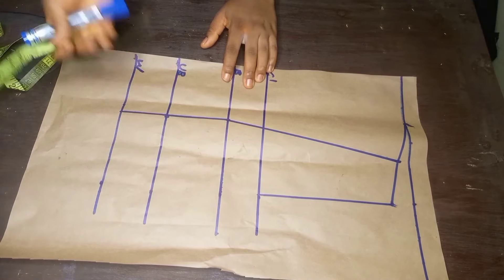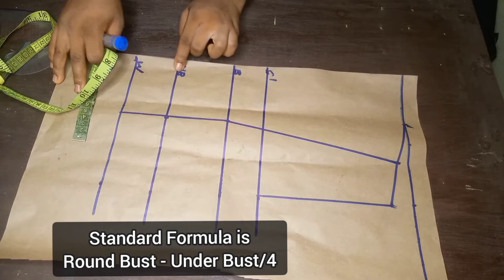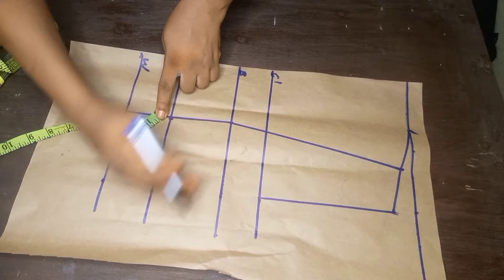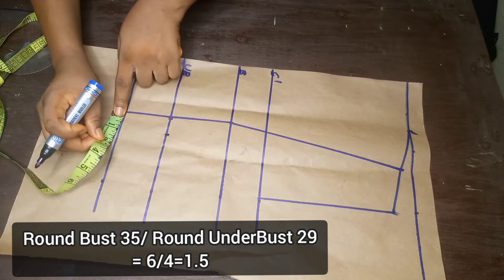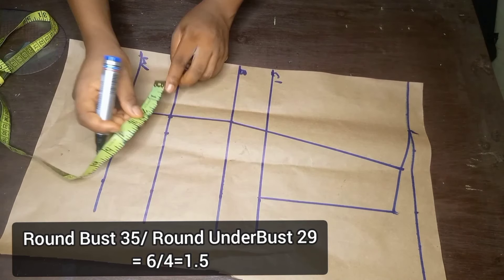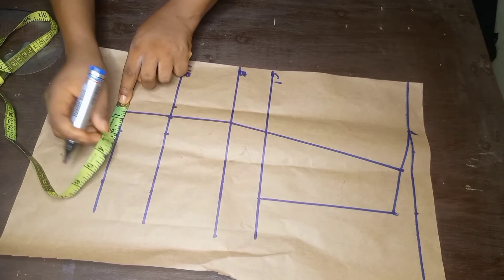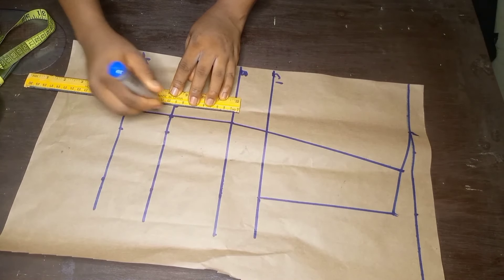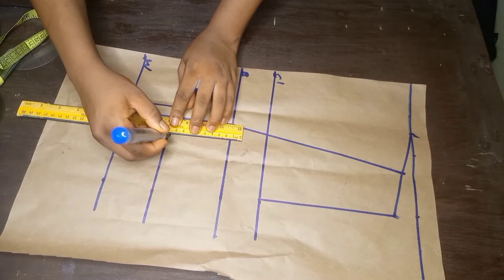The next thing I'll do is to control the underbust. To achieve that I'll use the standard formula: round bust measurement minus the underbust, divided by four. For this work the round bust measurement is 35 and the round underbust measurement is 29 — so 35 minus 29 gives 6 inches, and 6 divided by 4 gives 1.5. I'll use the 1.5 to tighten the underbust: 1 inch towards the side front and 0.5 towards the center front. Then I'll connect with a straight line from the underbust down to the waistline.